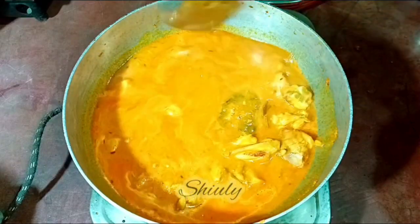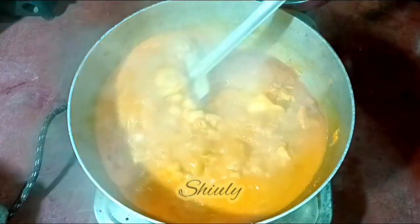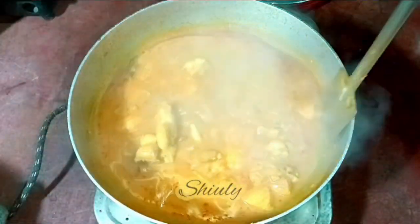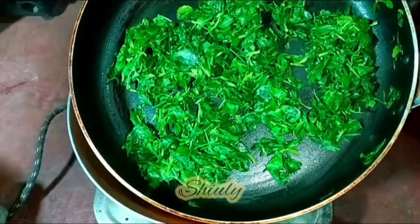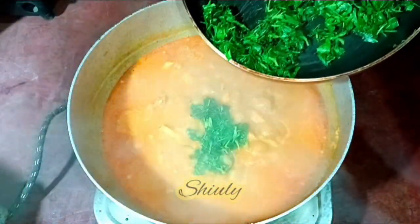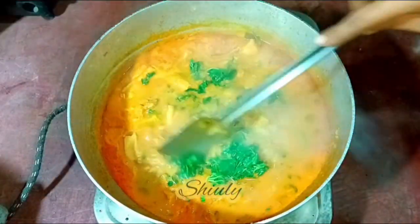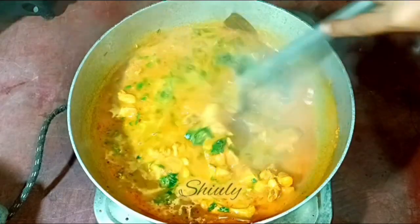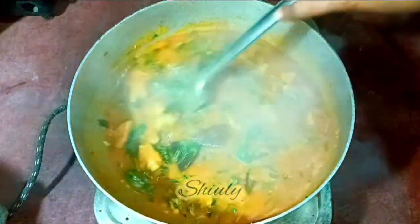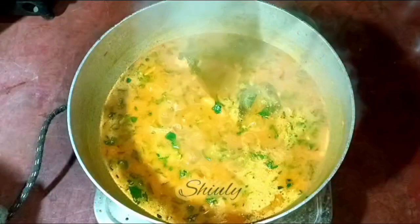After mixing nicely, cover the pan and cook on medium heat for about 10 to 12 minutes. After 12 minutes the chicken is cooked very perfectly. Now I am adding the slightly fried fenugreek leaves. After adding them, cook the curry for about five to six minutes — not more than that. If fenugreek leaves are overcooked they may become bitter in taste, so don't overcook them.